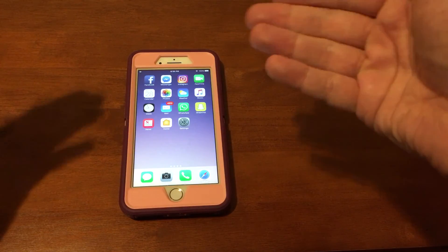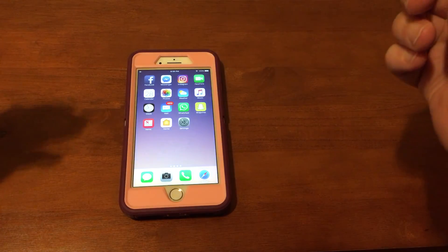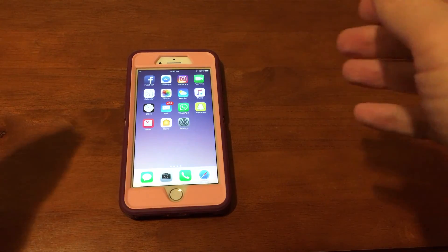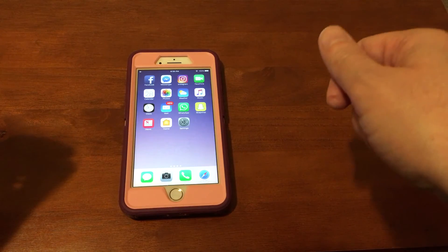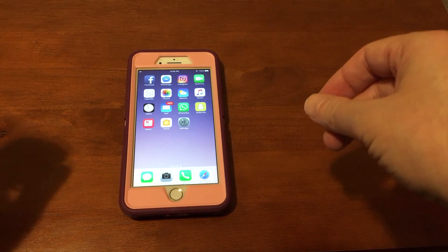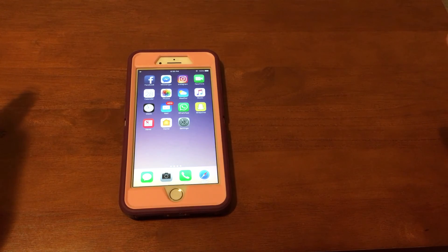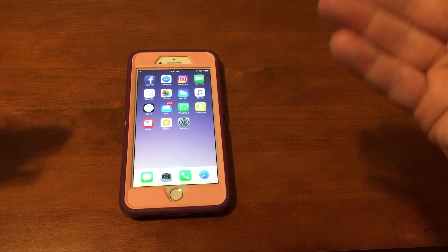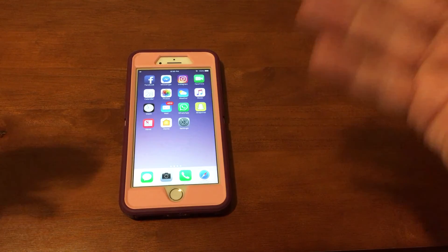You have now reset and cleared the RAM on your iPhone. This tends to help only if the phone is really bogging down or acting weird — it can help speed it up a little bit and make apps open a little bit smoother.